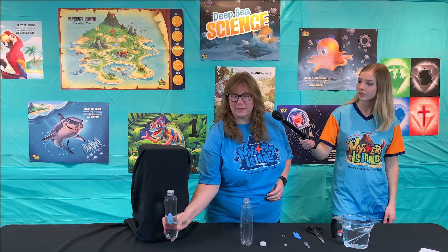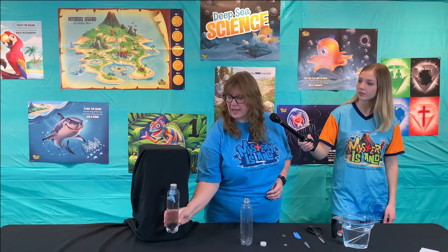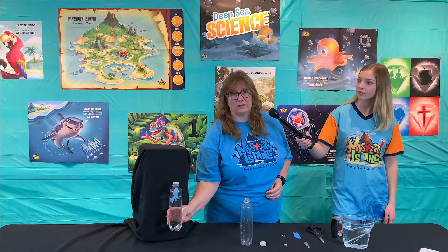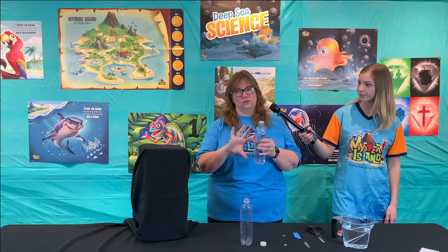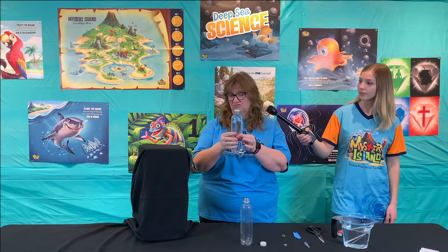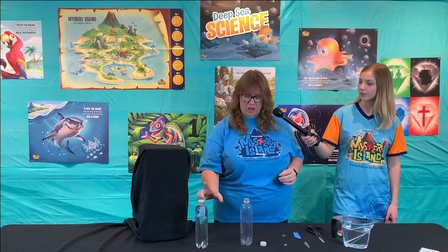Day two science experiment — we are doing diving octopus. Now this is an experiment that the helpers will prepare in advance. The kids will not be making these, but they will get to play with them around the table. One warning is if they invert these bottles, water is going to get up inside their octopus and it's not going to work anymore — they'll just be either stuck up top or stuck the whole way at the bottom. So you want to warn your kids: don't invert the bottles.